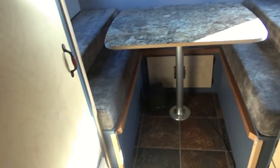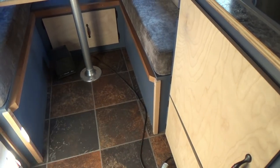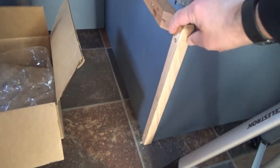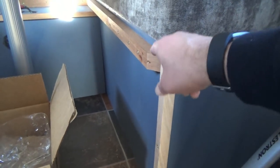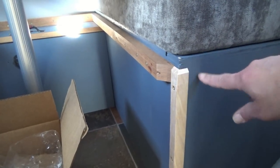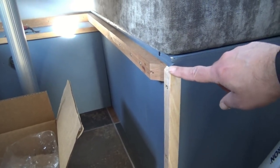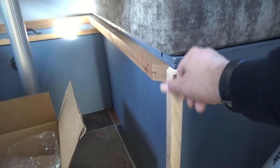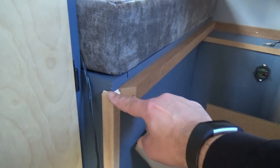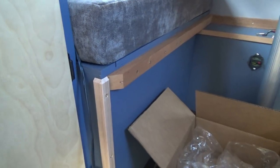We also did our little corner pieces down here on the sides of our benches — did those on the front and the back. It's just a corner piece of oak that I cut to the height of the table rest, and then I beveled the corners at 45 degrees so when you're coming by nothing snags. It looks pretty good — nice and flush.